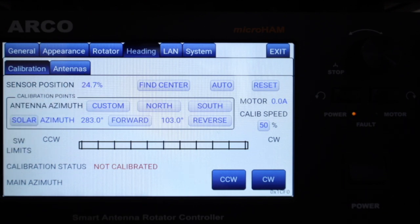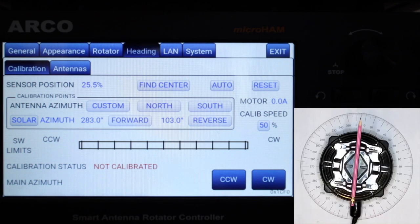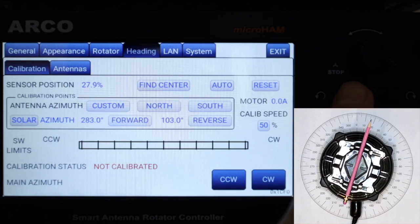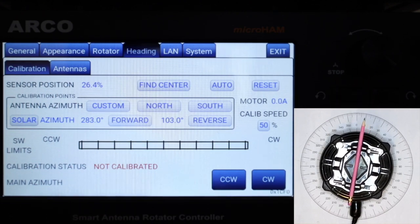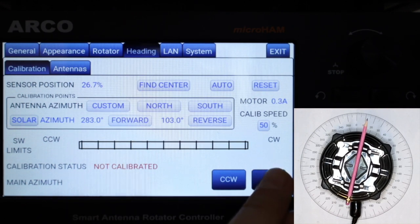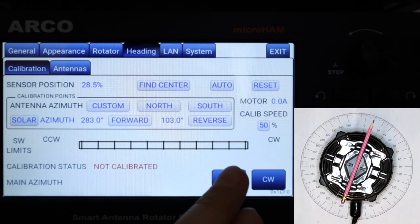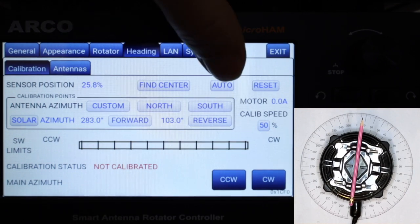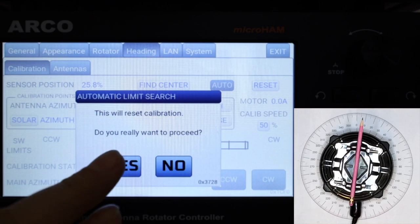On the heading calibration tab we can see the actual position of the rotator, and during calibration we use 50% of its maximum rotation speed. First we do verification: when we push the clockwise button, the rotator must turn clockwise and the sensor position must increase. When we push the counterclockwise button, the rotator must turn counterclockwise and the sensor position must decrease. The rotator can also be turned by software buttons on the screen when calibrating remotely via VNC.